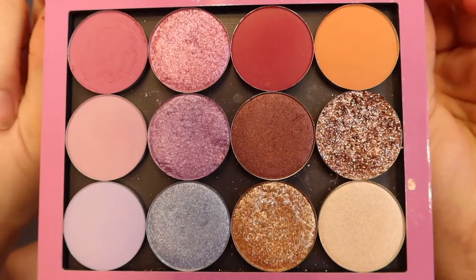I think the customizable palette concept is the best idea because not everybody wants the same color combinations. You can pick bright colors, nude colors, or a combination. You can also choose where shades go because the pans are magnetic — you can take them out and rearrange them. You can also replace individual pans if you hit pan on one.